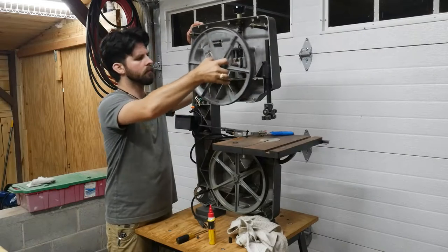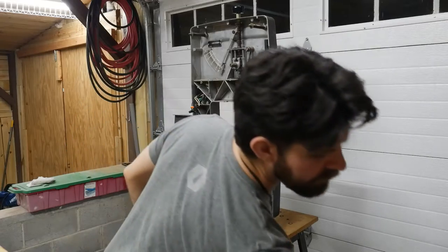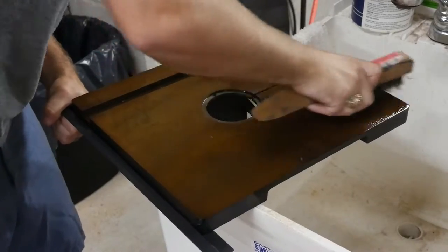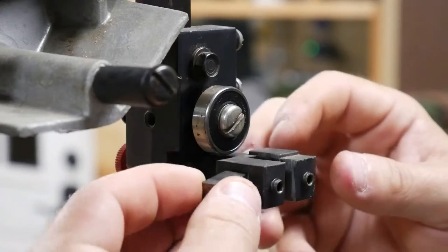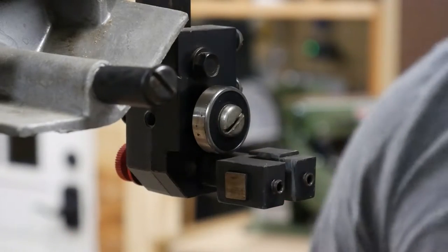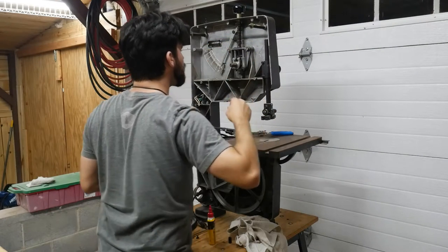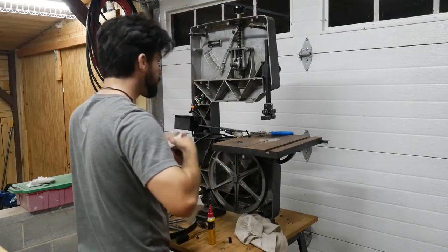There are still a couple more things I need to do with the stand. However, at this point I was starting to get some of the replacement parts in for the bandsaw, so I'll go ahead and show you what all I had to fix. For the most part, it just needed a little TLC. A lot of the rubber washers and such were dehydrated, some of the moving parts just needed some oil and grease, and obviously just a good dusting. There was sawdust inside everything, even the wiring. The two big things that needed replacement were the upper wheel bearings and the tires for both wheels.